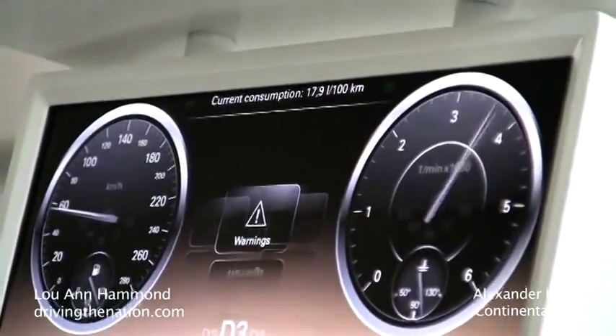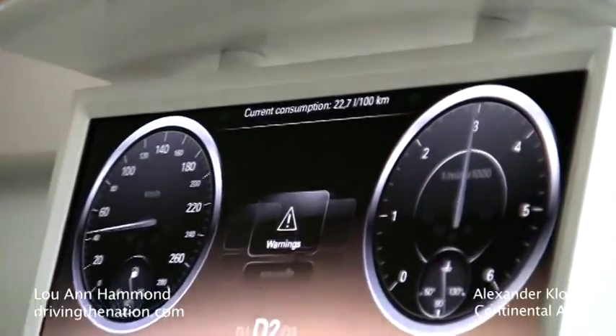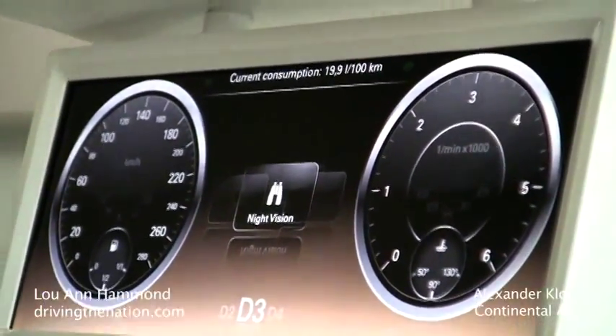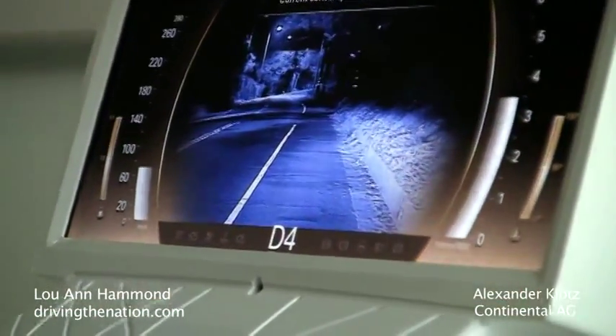The next one you would see here is the high-end free programmable cluster. And here we have really only a display, no mechanical pointer or something. You can go for example to night vision and you can move the important information like speed and RPM to the side.